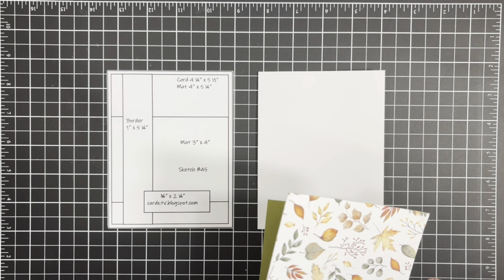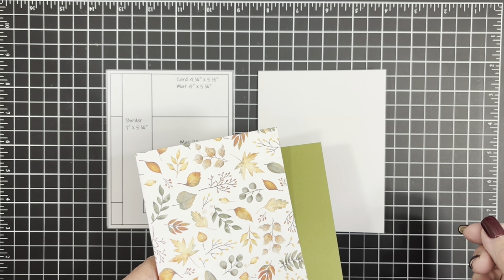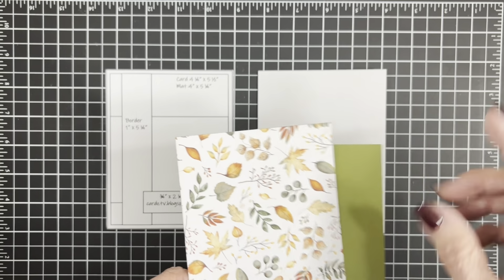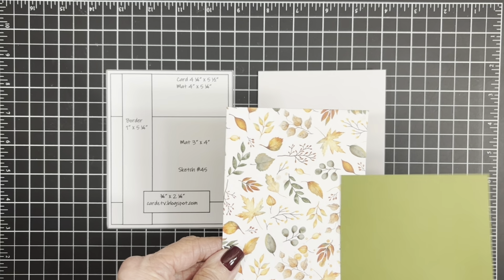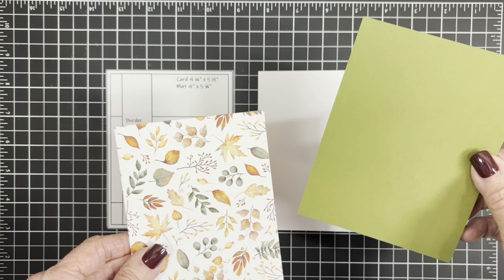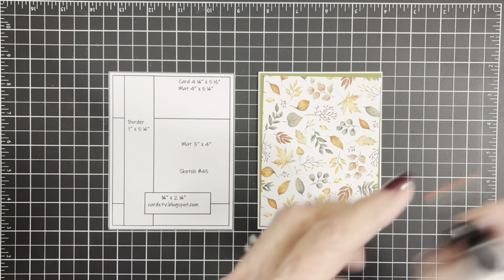We're doing some beautiful budget card making today. I'm using things from my stash and I'm using scraps, so if I don't tell you where I found something, it came from my stash. This first mat is four inches by five and a quarter. I wanted to back it with some pretty green because it has some green in it, and this green mat is four and an eighth by five and three eighths. I'll grab my glue, get this attached to the front — and that's looking beautiful already.